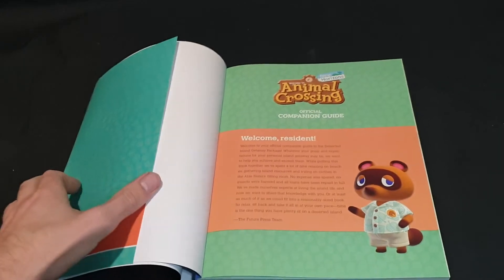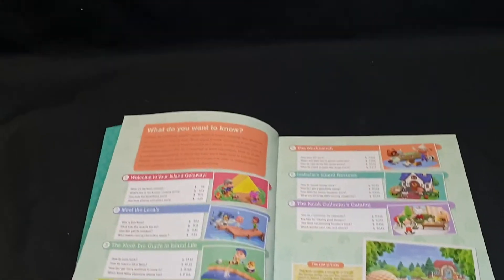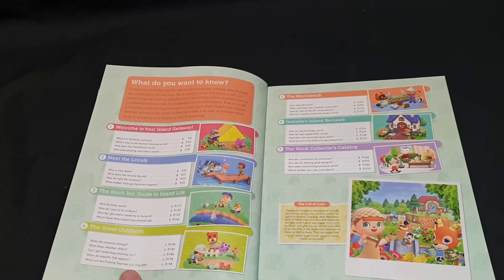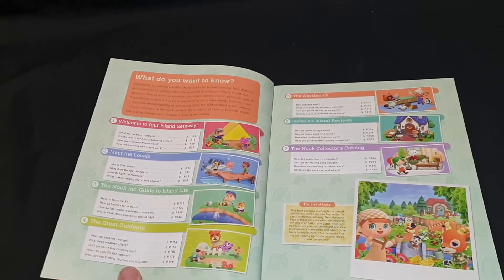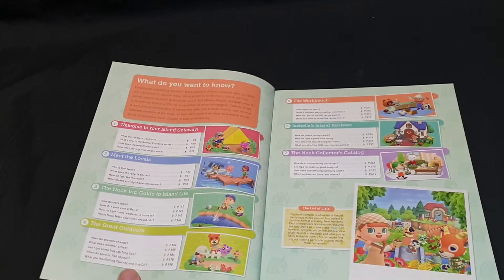So it starts off with Welcome Residence, then you have your table of contents. Welcome to your Island Getaway: what are the basic controls, what's new to the Animal Crossing series, how does the Nook phone work, and how does playing with others work?